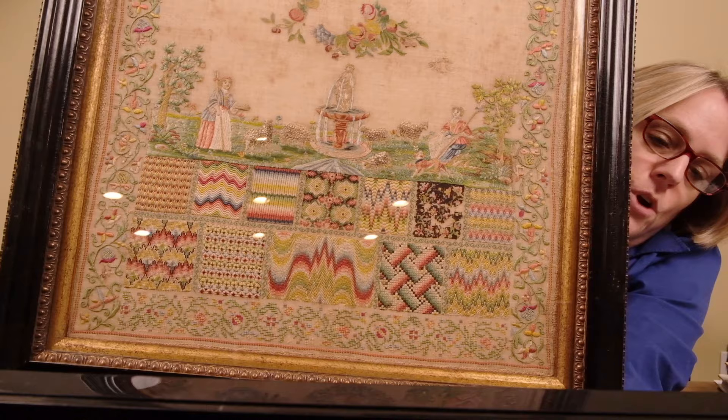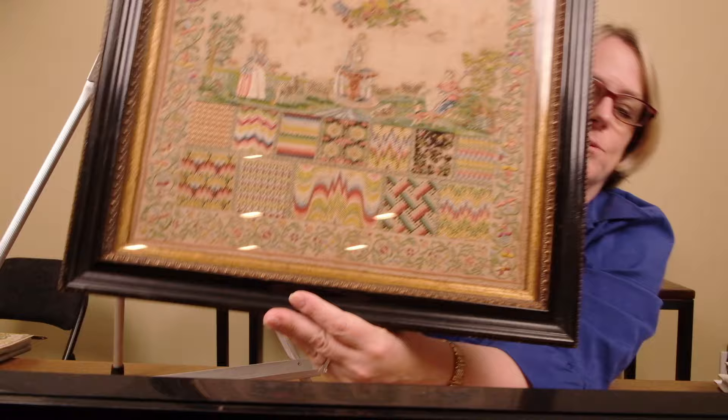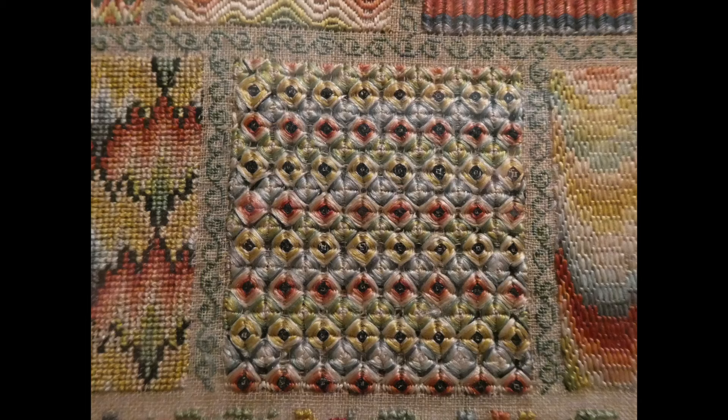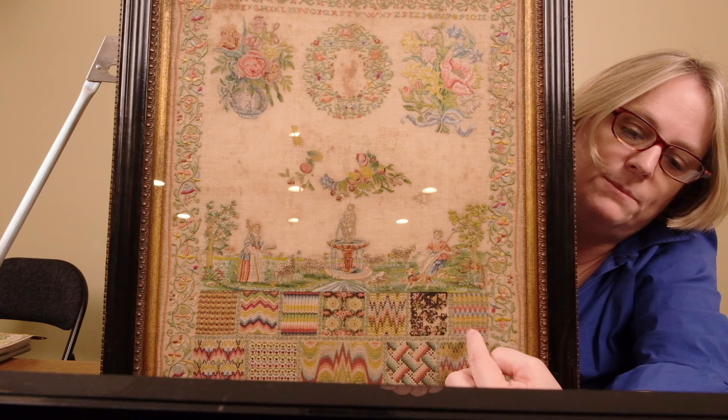Then we have this little one right here, and this is surprisingly interesting as well. If you turn it, look at the shine off of that silk — that is just satin stitches in different directions that gives that look. Then at the end, the motifs are really cute — this little carnation pattern in cross stitch. We have another flame stitch, satin stitch type work here.